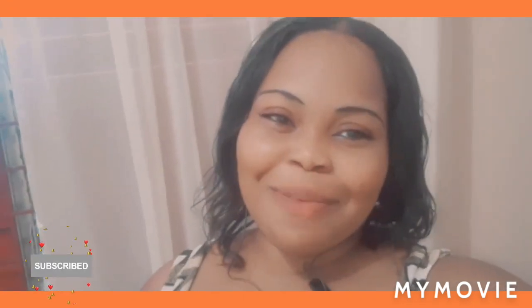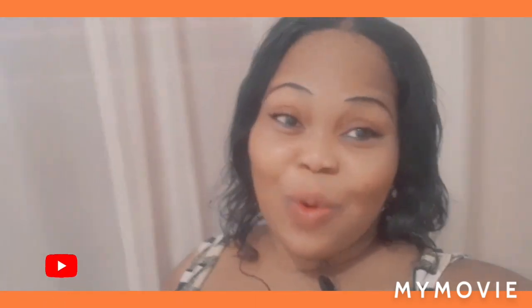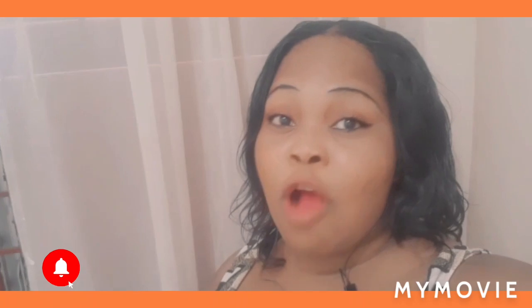Hey guys, welcome back to my YouTube channel. I am Samantha and I do skin bleaching tips and review all about skincare. Today in this video I will be teaching you how to lighten your skin using street cream and store cream, or wholesale cream.